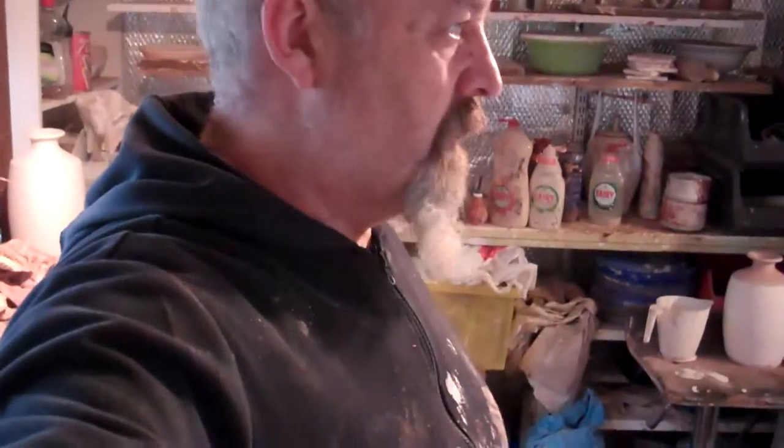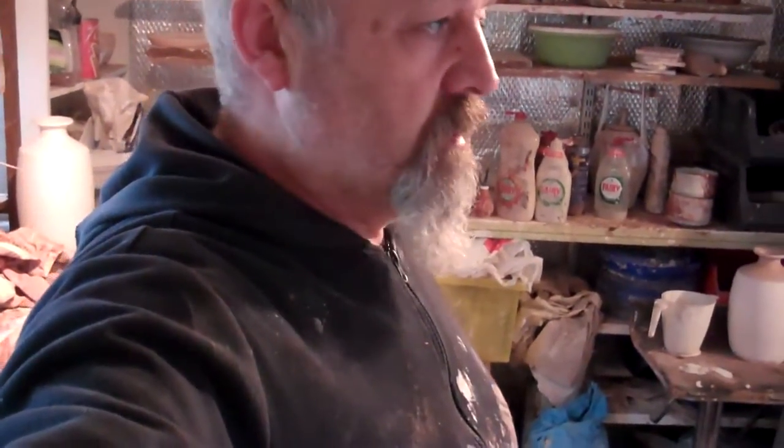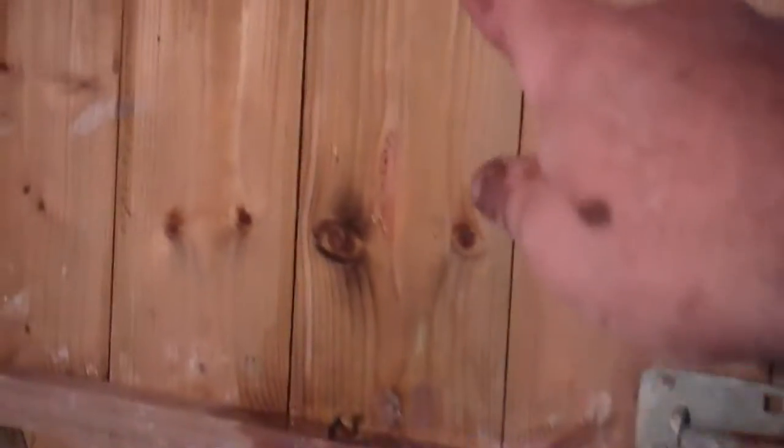Here we are in the old workshop. Those of you who have been following me on Facebook will see the new studio which is next to the house, so today is a very good example of why I need a new studio. I have rain coming in through the door here.